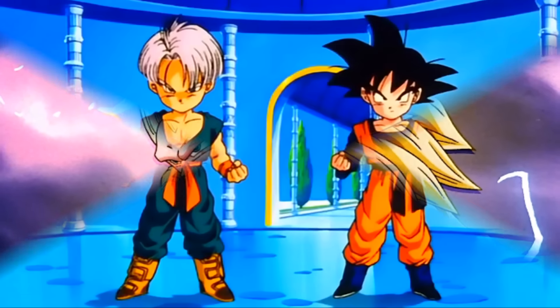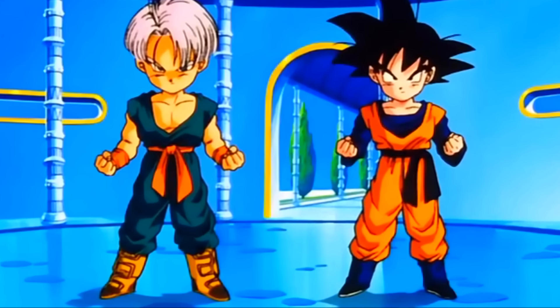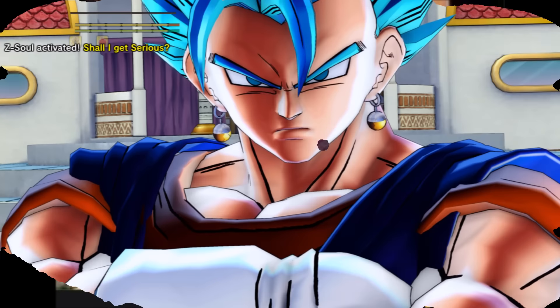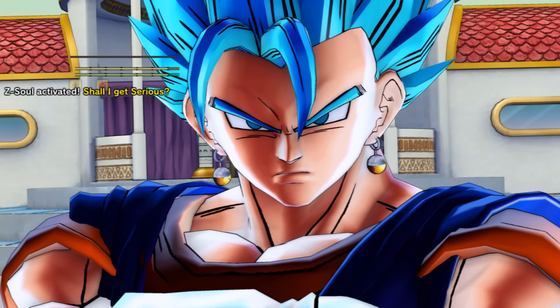So if two puny kids fusing via Fusion Dance can become this powerful, how powerful do you think Goku and Vegeta in their new God form can be? Well, to figure that out, we need to use a little power scaling. And don't worry, I will use the lowest denominator to establish how strong Vegito is. By that, I mean the number I will come up with is actually the lowest possible answer. So let's start.